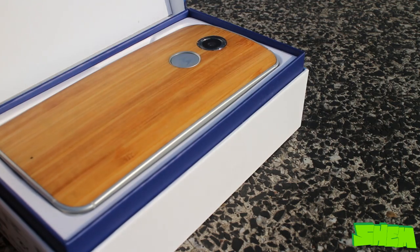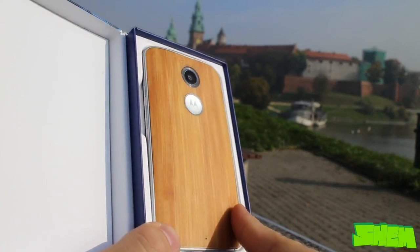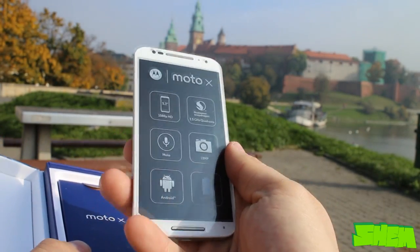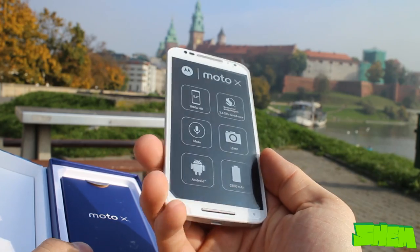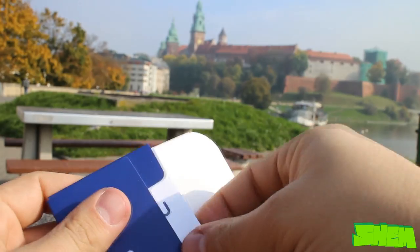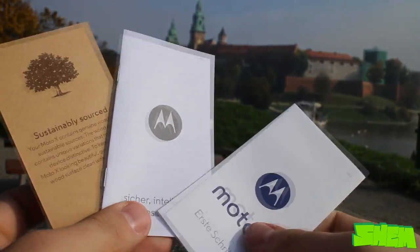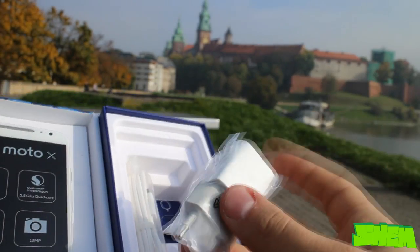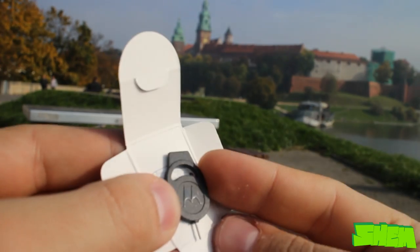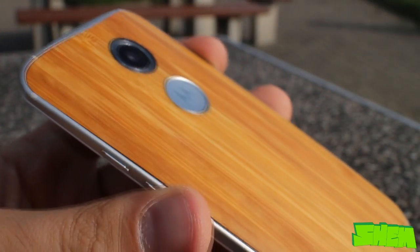Let's have a look inside the box. The first thing you see after opening is your brand new smartphone. The bamboo finish looks marvelous and the renders don't show its true beauty. I'm gonna put the device aside for a minute to show you the remaining box contents. There is a blue envelope with quick settings guide inside. My unit comes from Germany and all manuals are in German. Below we can find a white wall charger, a USB cable for data exchange and charging, and a SIM ejection tool. There is no headset included in the retail box.